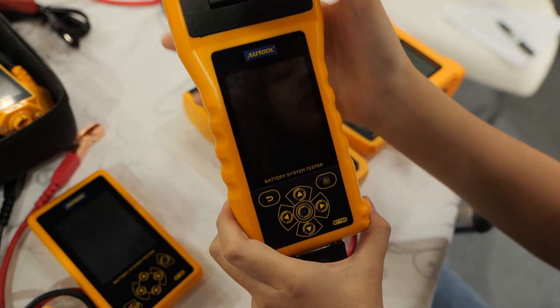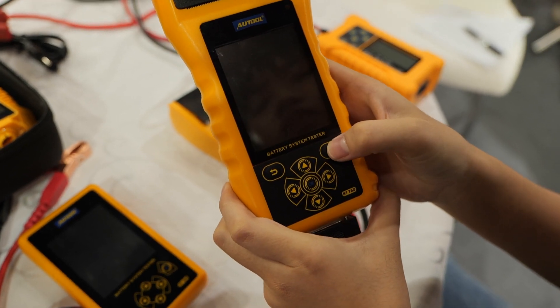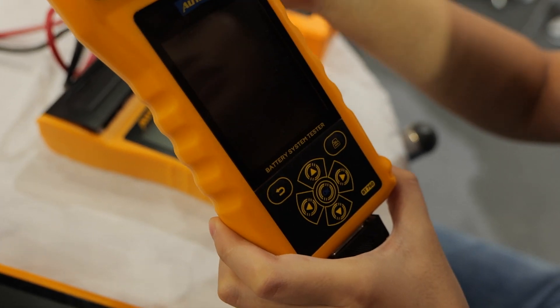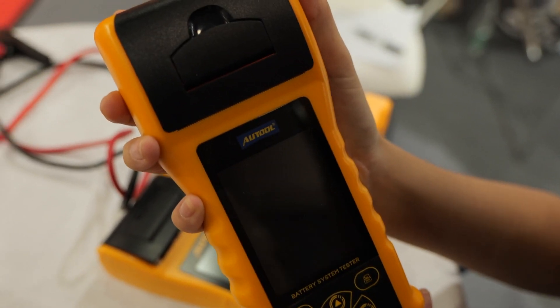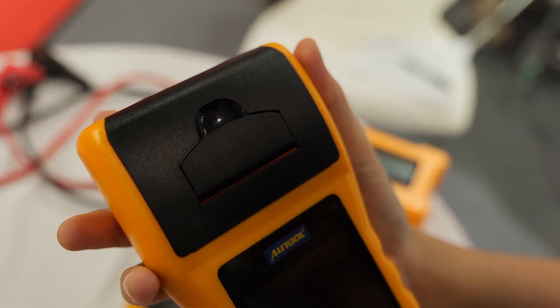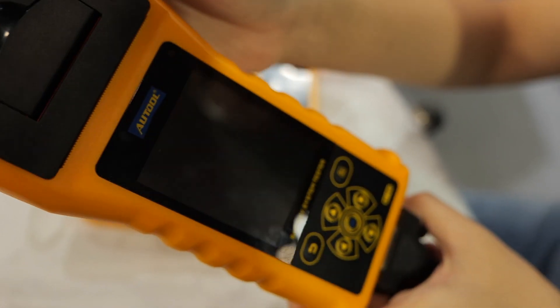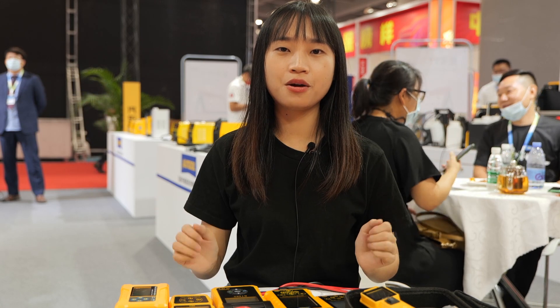Let's move to the BT760. It supports a wide test range of 6 to 32V. It is a full-featured battery tester with a built-in printer. You will be able to inspect the overall health of your car battery. To sum up, I believe there is one battery tester that can find its way into your toolbox.